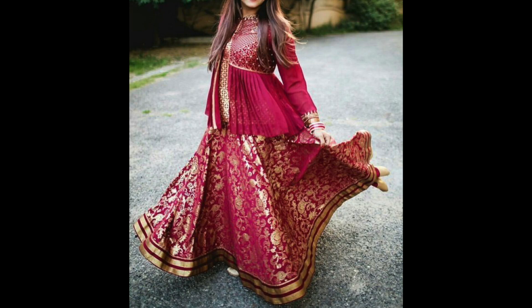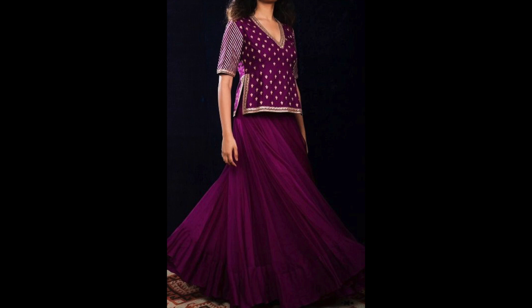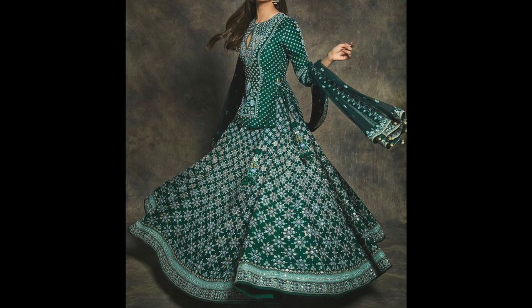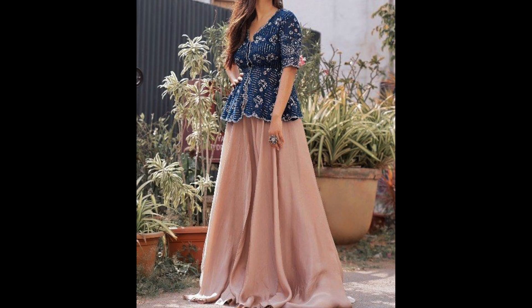Guys, in this video I will share with you a lehenga with long choli. So just in case you have to attend a winter wedding and you don't want to wear a lehenga crop top or a lehenga with a proper long choli, you can add some ideas from here. So let's look at a lehenga with long choli.